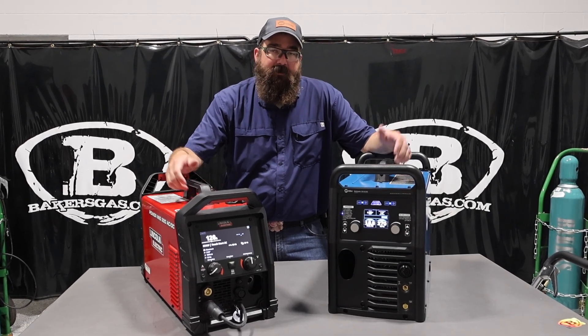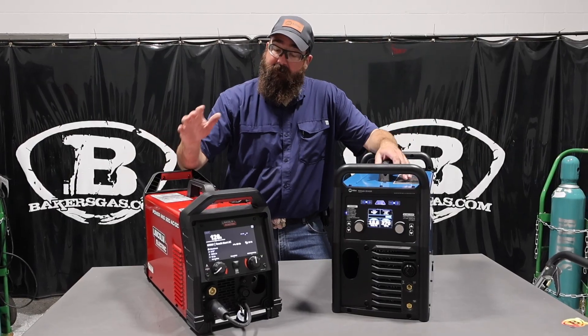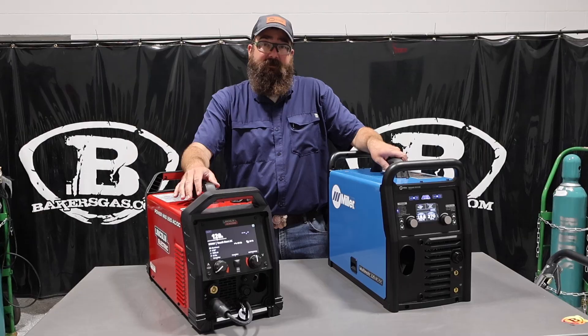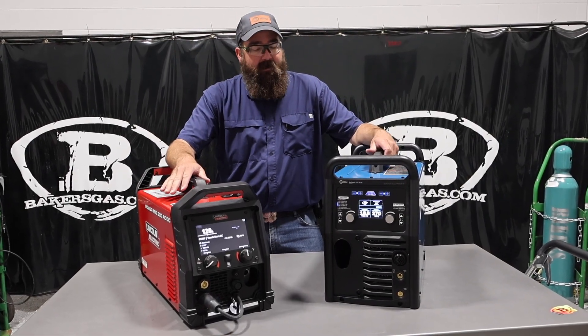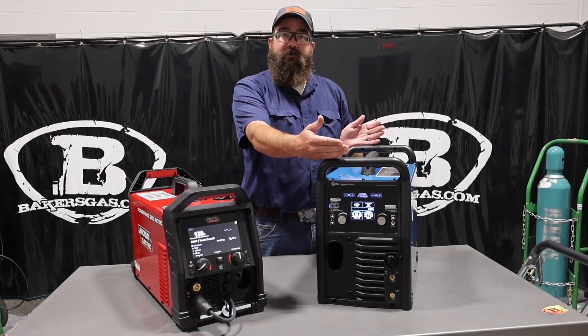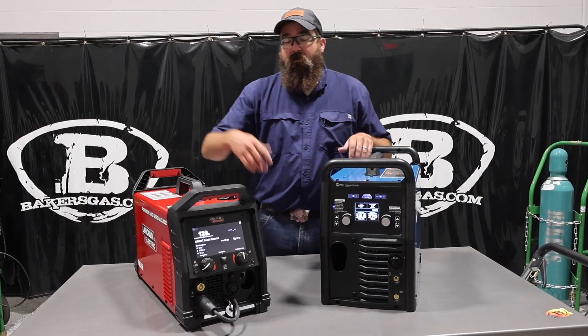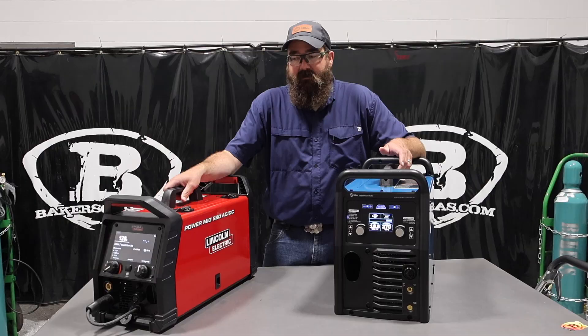Hi, I'm Andrew Baker's Gas, and we're here today to do a comparison video. In this video, we're going to compare the PowerMig 220 ACDC to the Multimatic 220 ACDC by Miller. We've got the all-new Lincoln PowerMig 220, and obviously you guys know the Multimatic 220 has been out for quite some time — ACDC TIG, STICK, MIG. Lincoln came out and launched one as well called the PowerMig 220 ACDC.